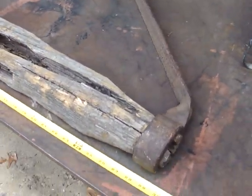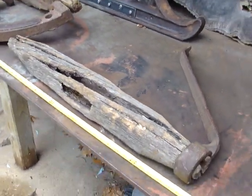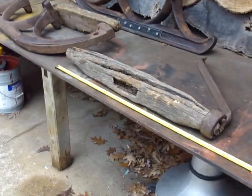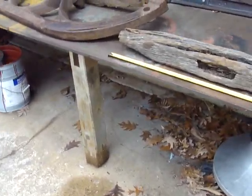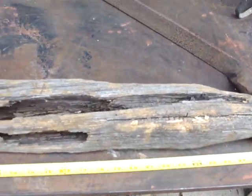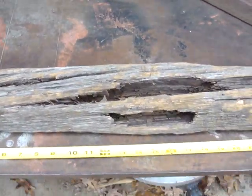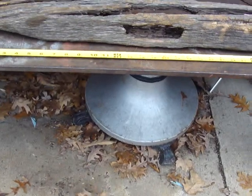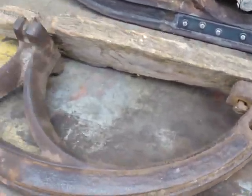I got working online with a blacksmith in Pennsylvania. He's going to make me three of these brackets for the tongue, and then the other two brackets will be used for the reach to the second pair of bobs.